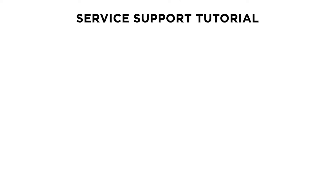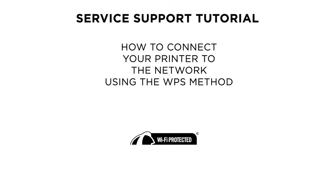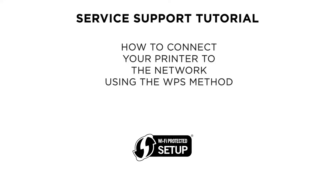Hello and welcome to this Canon survey support tutorial. In this video, we are going to show you how to set up a Canon PIXMA TS5150 to a wireless network using the Wi-Fi Protected Setup method.